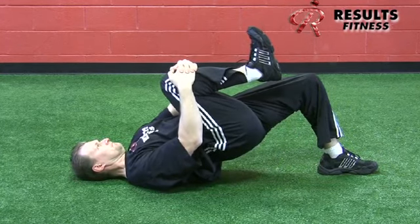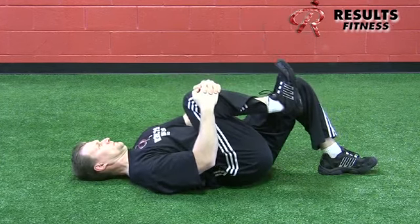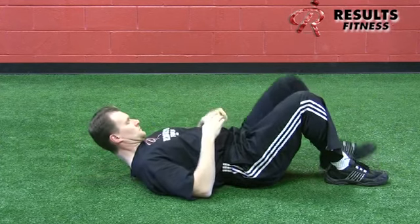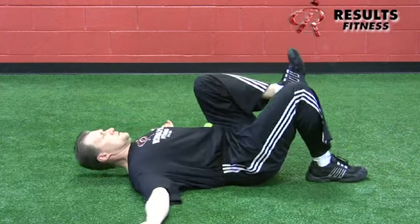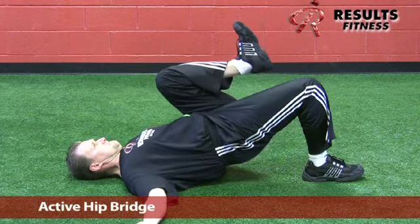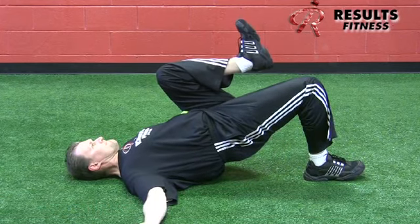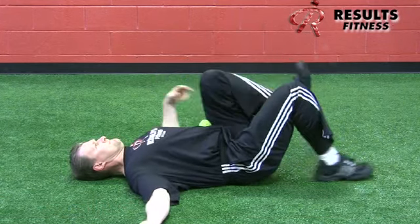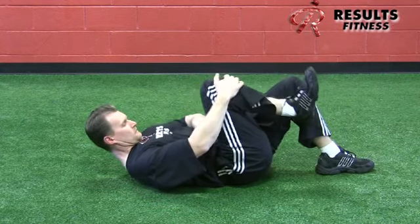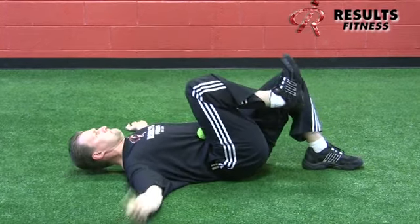After switching sides, we introduce a tennis ball placed at the base of the rib cage — not tucked into the hip crease. This is called the active single lock bridge: now the client is actively extending one hip and actively flexing the other, as opposed to passively holding the position. They must actively provide opposite actions of the hips simultaneously.